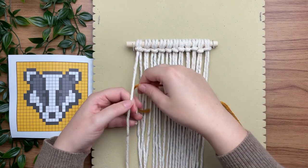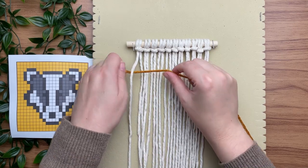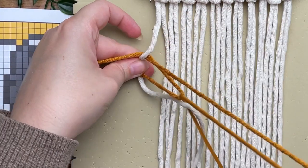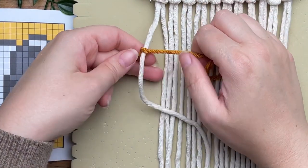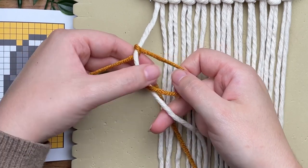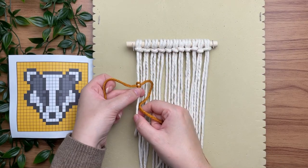To tie a vertical double half hitch knot, place your yarn underneath the first strand of white cord with your short tail end on the left and your long end on the right. Make a loop on your right-hand side, wrap your tail end around and through the loop — that's half of your vertical double half hitch knot, essentially just looping it around your white filler cord. To complete the knot, repeat the same thing: make a loop on your right, wrap your tail end around and through the loop, then cinch it up and slide it all the way to the top.